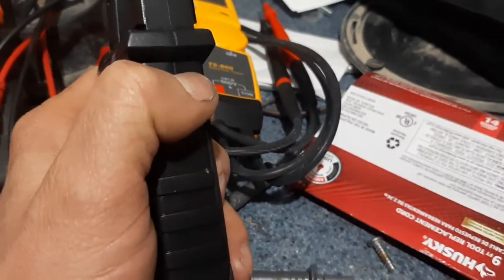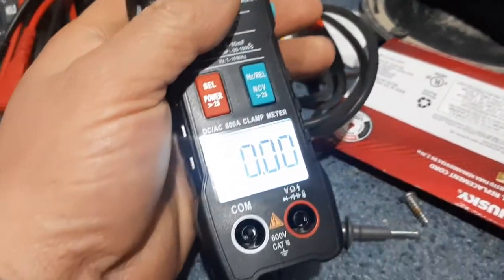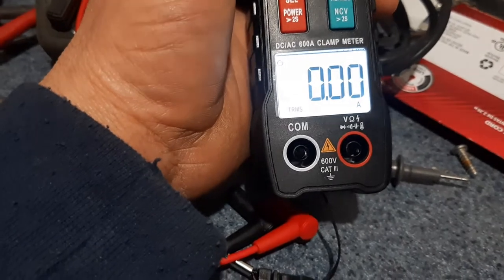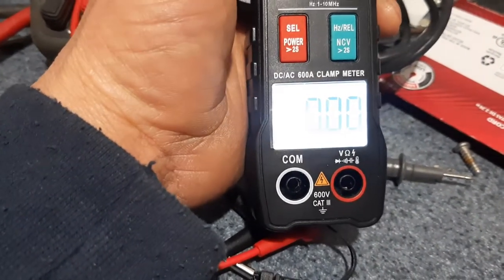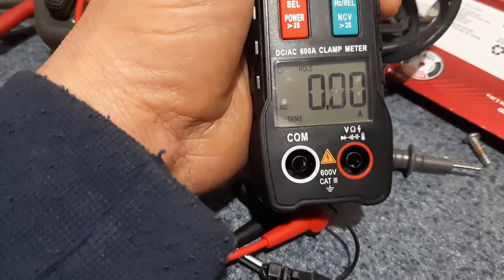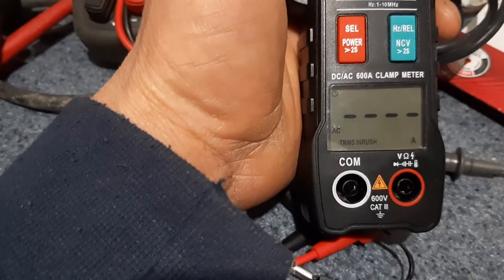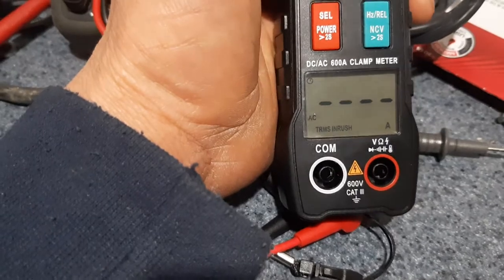It's got a little light here, so if you're working in a dark area you have the light — very handy. It turns off automatically. It also has an inrush current feature where if you start up a motor you can detect how much current it's drawing when it first starts.